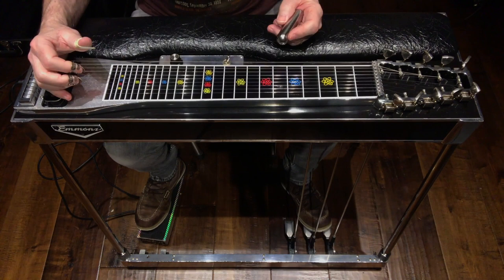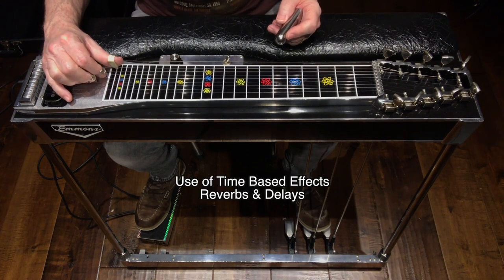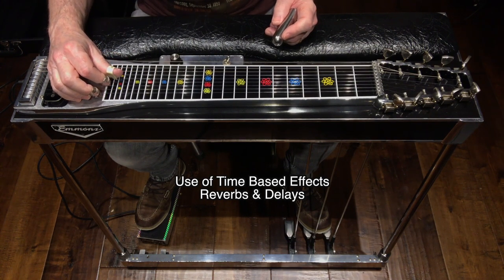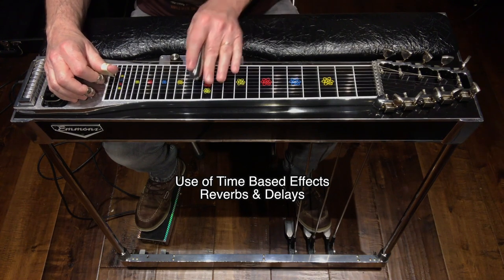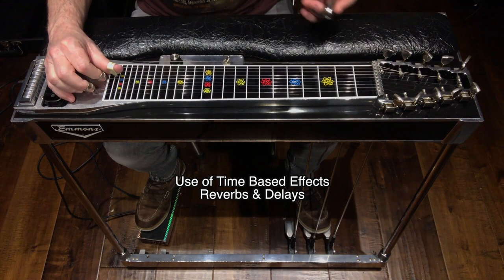Number three: his use of time-based effects such as delays and reverbs. There's definitely some type of delay going on in this track. When he would do descending glisses, he could really get the delays to respond — and even ascending as well.